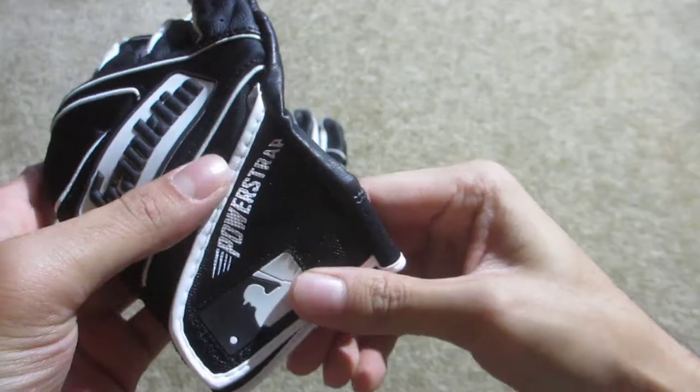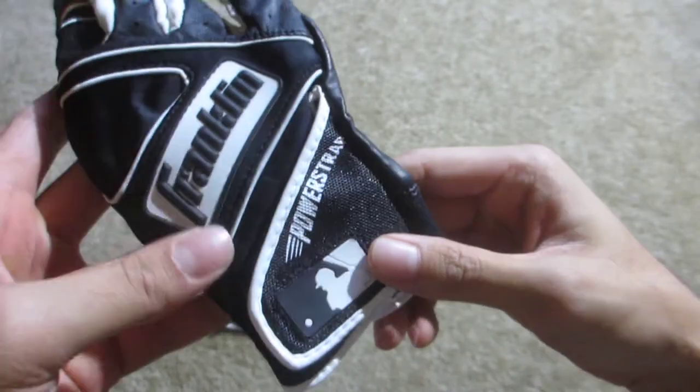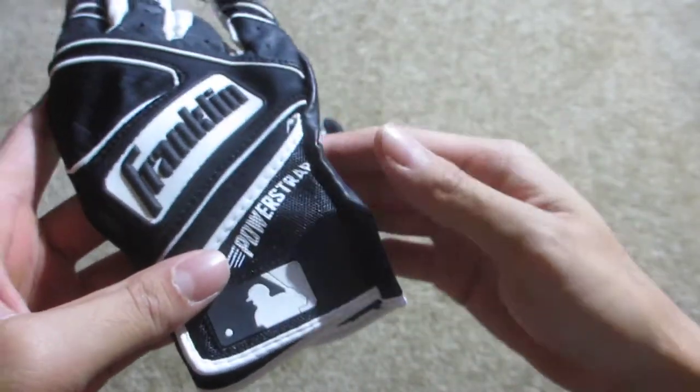The strap right here is made out of a screen mesh material. It's still flexible enough so when you wear it, it doesn't really restrict a lot of movement, but still provides a nice snug fit on your wrist.